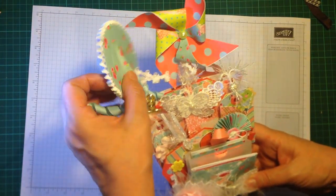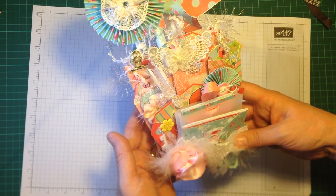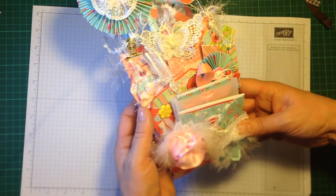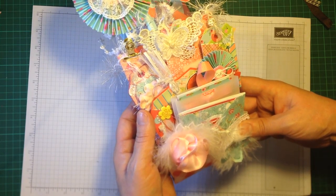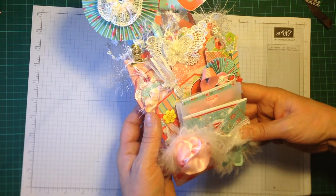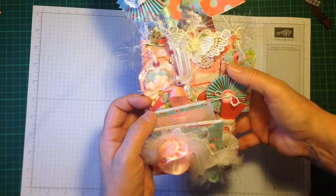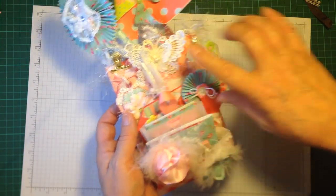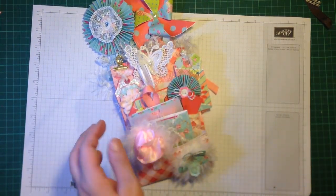Hello everybody, it's Lisa. I'm absolutely thrilled to be back to give you a run-through of a loaded envelope that I made for one of my daughter's pen pals who lives somewhere in Europe. I'd seen these loaded envelopes on YouTube and thought they were absolutely gorgeous. The only problem is it's quite big and chunky, so I don't think I've stuck within the required measurements for sending the package abroad, but never mind — she'll just have to take some bits out and pack it as flat as possible.